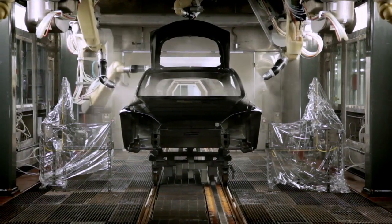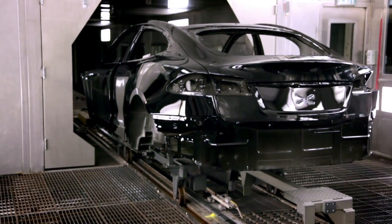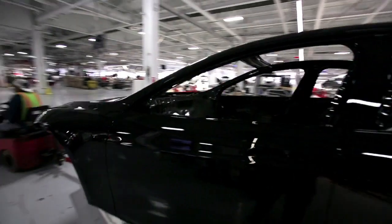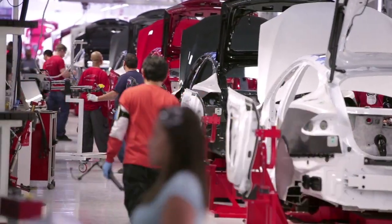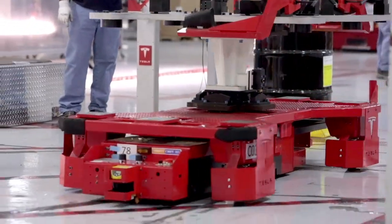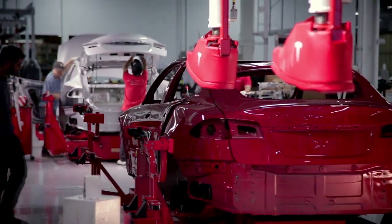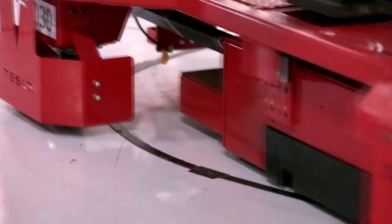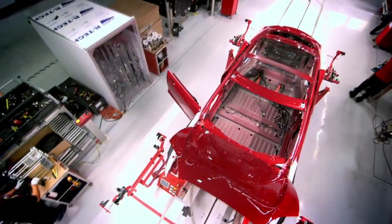All of this is supplied with robots that have a special ability to paint in a very clean environment. You get a beautiful painted body that's coming to General Assembly, where we have these super elegant robots — we call them smart carts — where every cart is essentially moving through the factory by itself. It follows a magnetic strip, and essentially the car is being assembled from inside out.